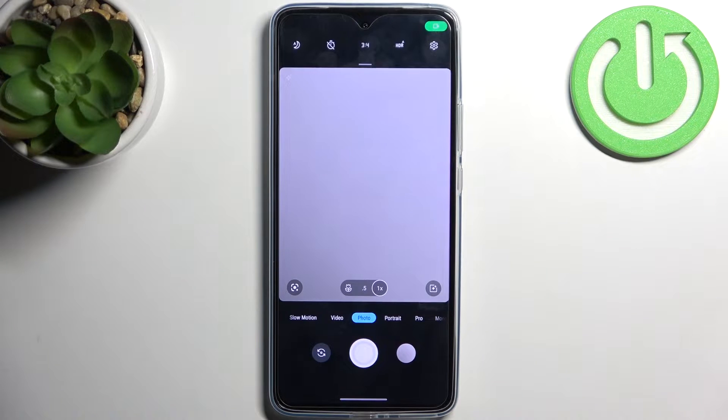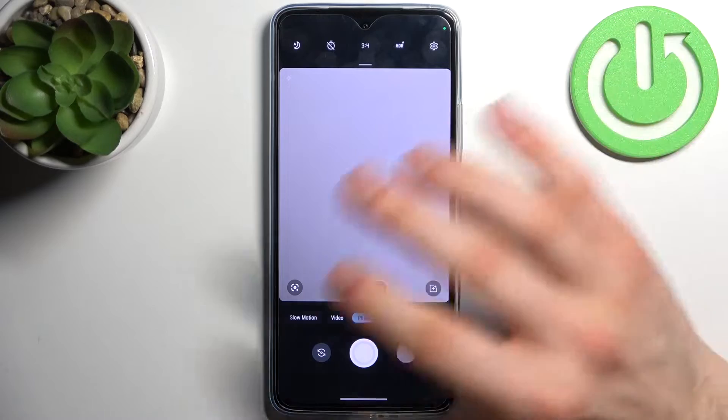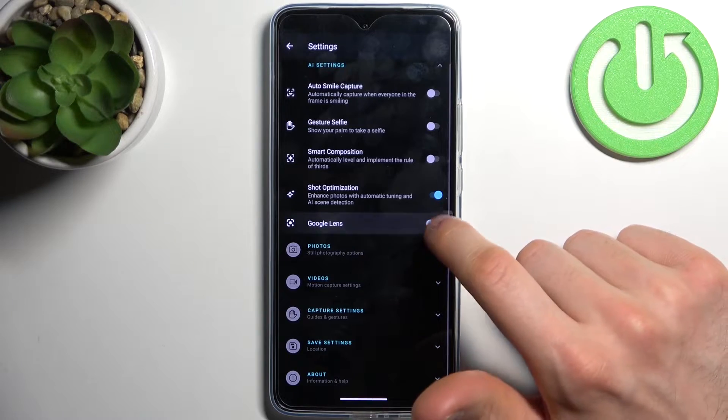Firstly, let's open the camera. To scan QR codes you will have to tap on this icon, but if you don't have this icon, to enable it you just go to Settings, then AI Settings, and enable Google Lens.